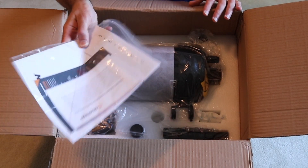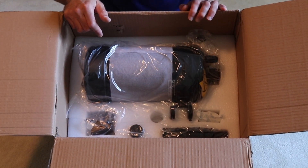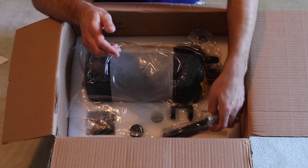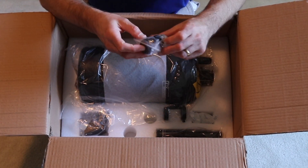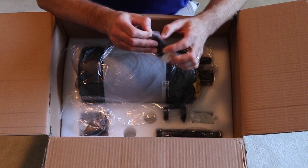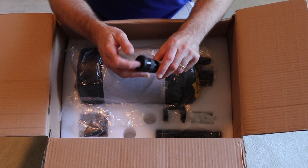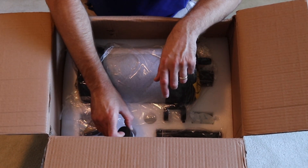We have some documentation, the OTA itself wrapped up with some paper around it, and the finder — I think this is a 6x30 finder. There's also a 25mm eyepiece, which is a Plössl. It's a pretty good eyepiece for what it is. It's not going to be a high-power eyepiece, and it's not the lowest power you can get with this telescope, but it does provide a nice intermediate power and a place to start if you don't have any eyepieces.